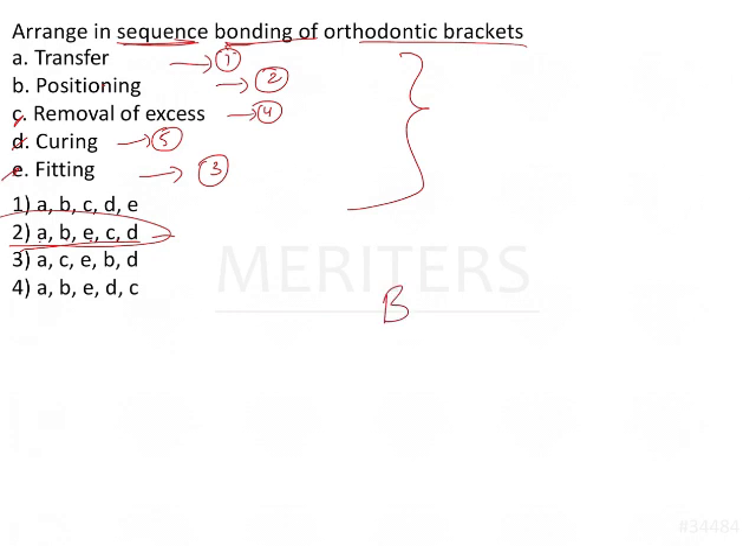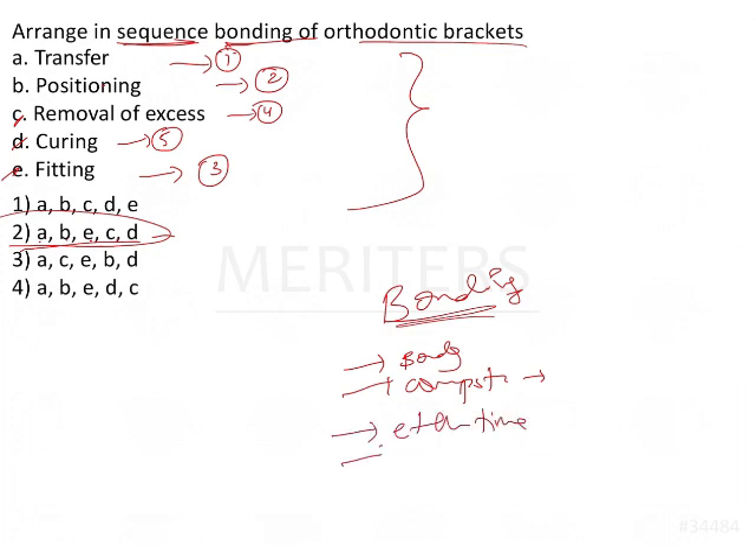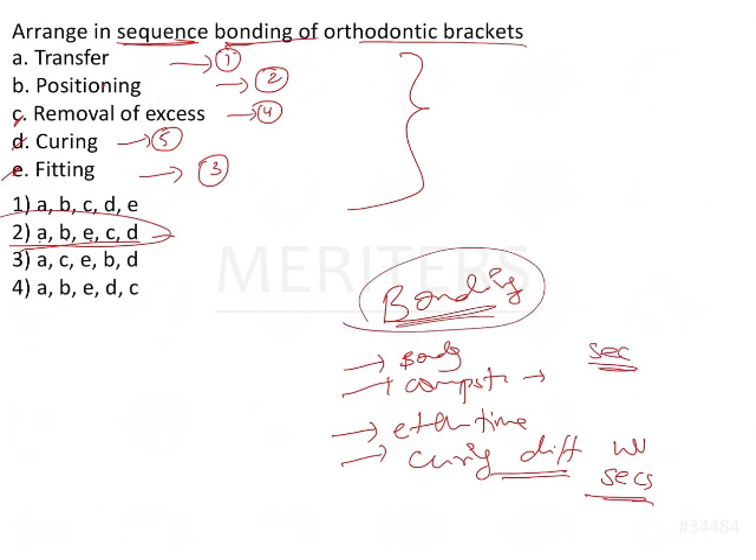From the topic of bonding, various other questions may be asked: the generations of bonding agents, the composition of the etchant, bonding agent, and adhesive, the etching time, the light sources used for curing, the wavelength of light, and how many seconds are required for curing and etching. These are some of the most frequently asked questions on the topic of bonding.